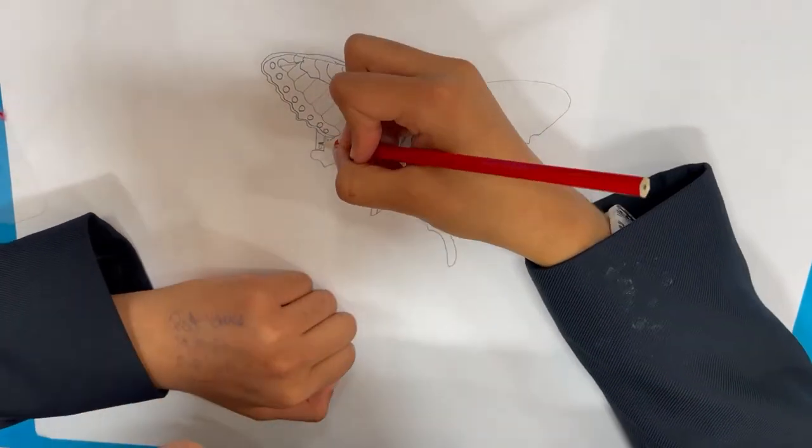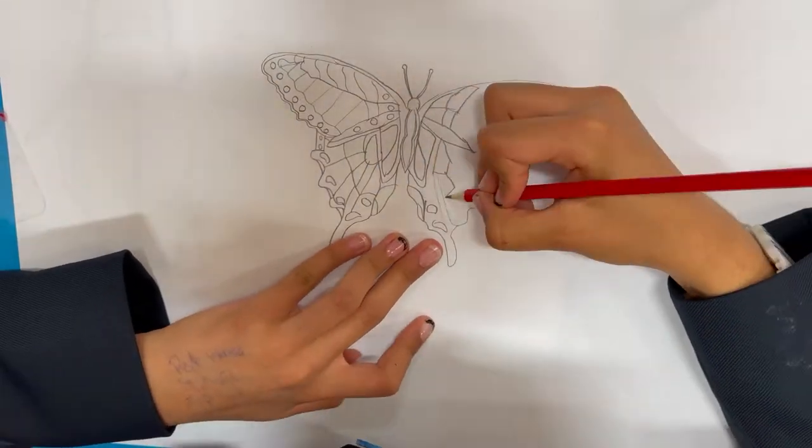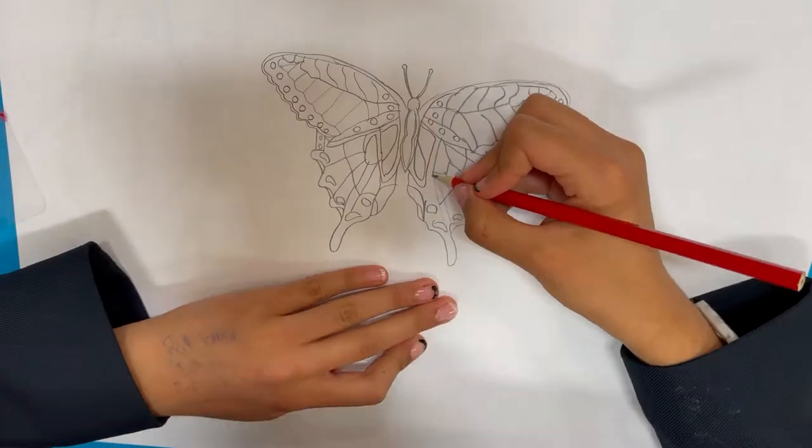He loves the patterns, colours and shapes of insects. He overcame a phobia of insects to develop his work.